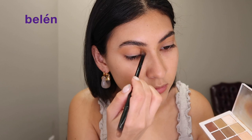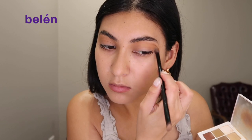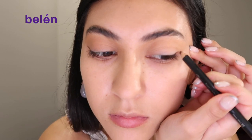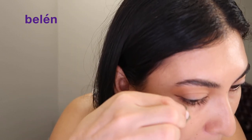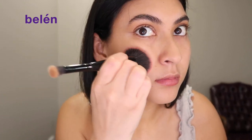Then I'm going to go in with my Makeup by Mario palette — I love Makeup by Mario. If you see this, please sponsor me or allow me to become an ambassador! All jokes aside, I'm going to apply the eyeshadow and just blend it, then add a soft eyeliner, and clean everything up with my beauty blender.